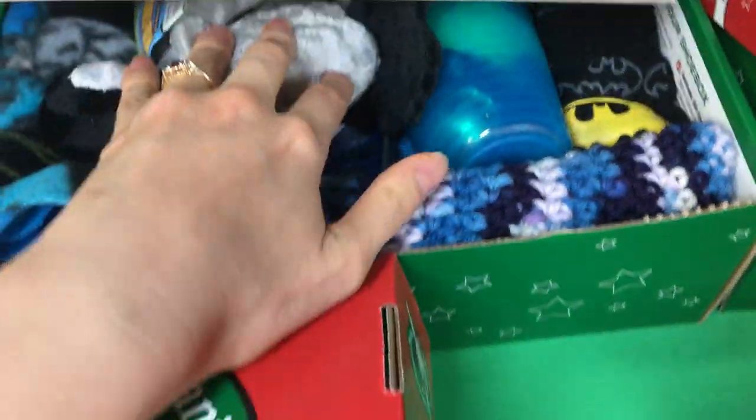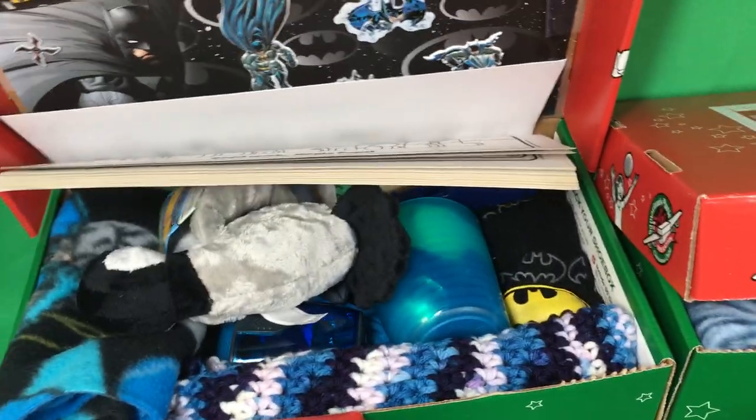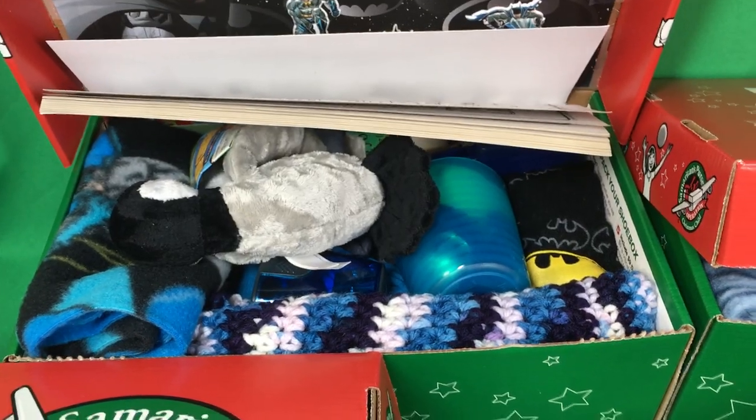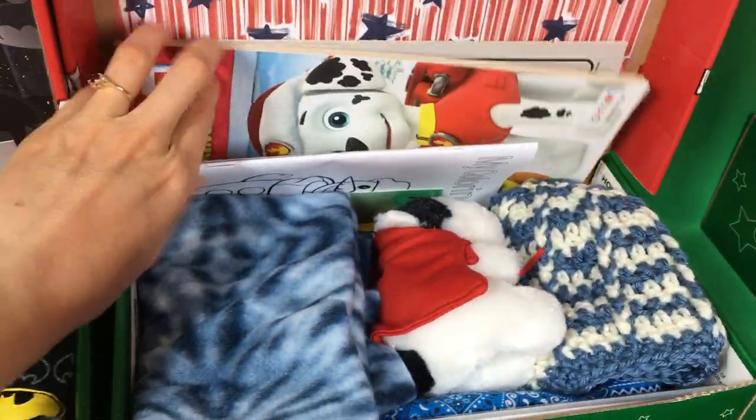When we do theme boxes, we do all the normal school supplies, hygiene supplies, and normally clothing, balls, stuffed animal, toys — you can kind of see everything in the same color scheme. This is Superman.